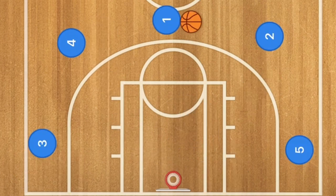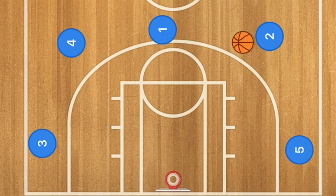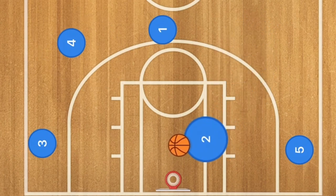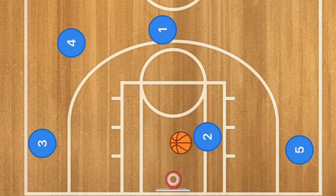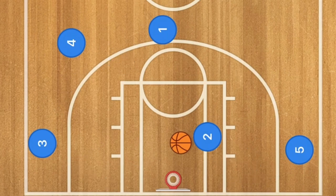In the final play, a five out drive and dish: player one tries to beat his man off the dribble. Against a two three zone where he'd be double teamed, he passes to player two or player four to go one-on-one. This opens up multiple opportunities against zone and man-to-man defense, as the ball can be swung around the wings until an open shot appears. Let's check this against both a man-to-man and a two three zone.